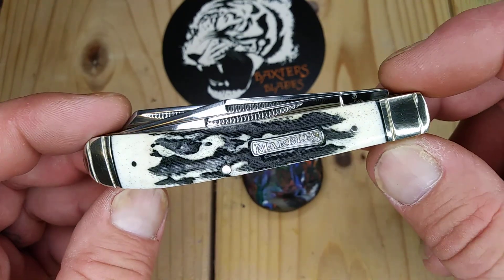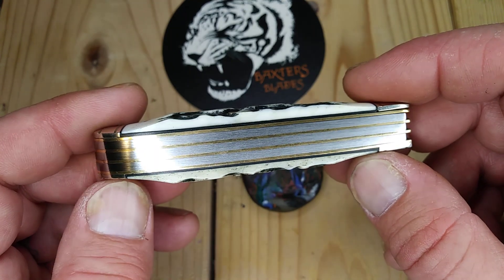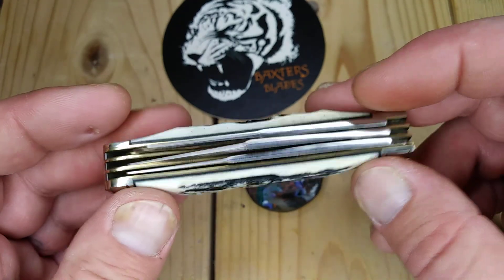Super tight. Awesome back springs. Most of my Marbles, I usually have a little gap in the back, so I'm really surprised with this one. The fit and finish was really awesome.